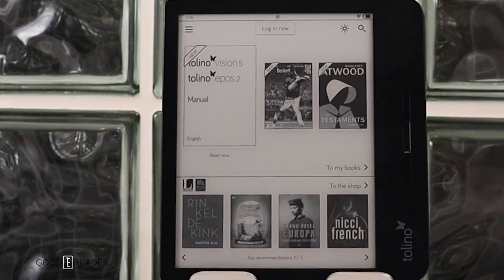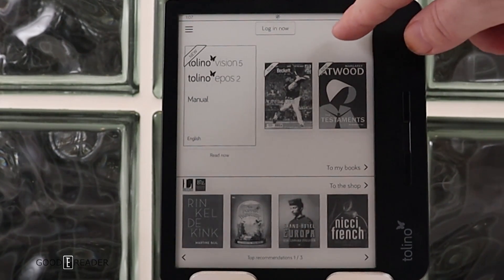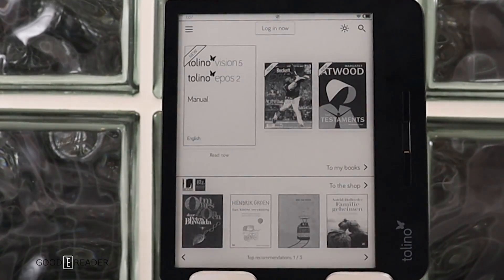On the home screen of the Tolino Vision 5, there are a few different elements. On the far right is the battery life indicator showing how much is remaining, the Wi-Fi symbol, search, and the color temperature setting. If you click that, you can basically set it up, and we'll go into that during a dedicated segment.